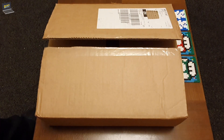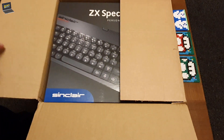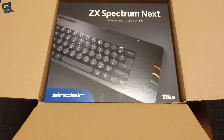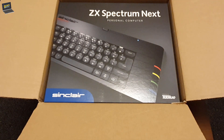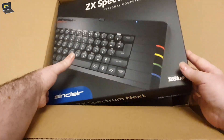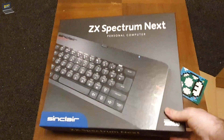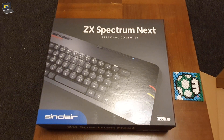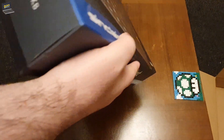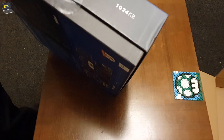Put the Stanley knife away in case of mishaps. Just the box alone looks amazing - a proper professional piece of work. Now the box itself, unlike previous Spectrums, is a lid-over design rather than sliding out from a sleeve.